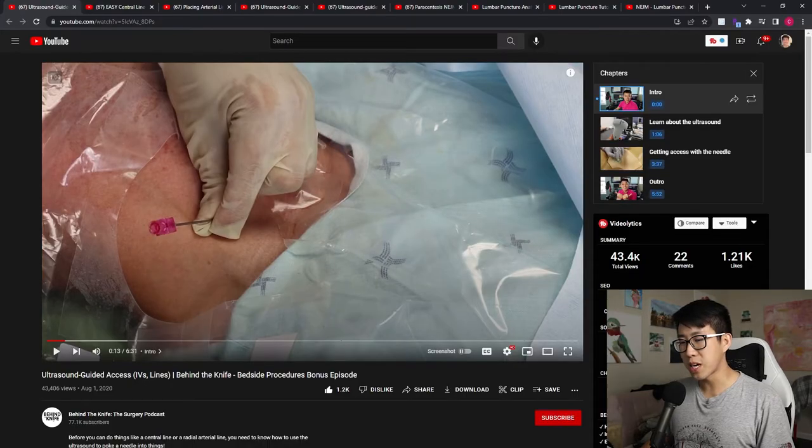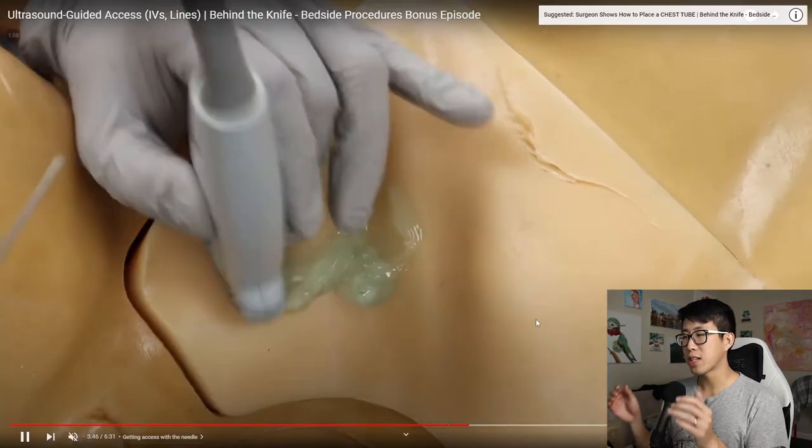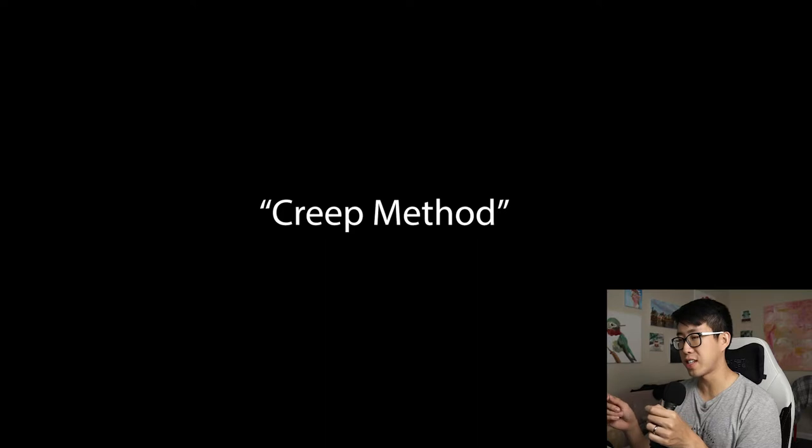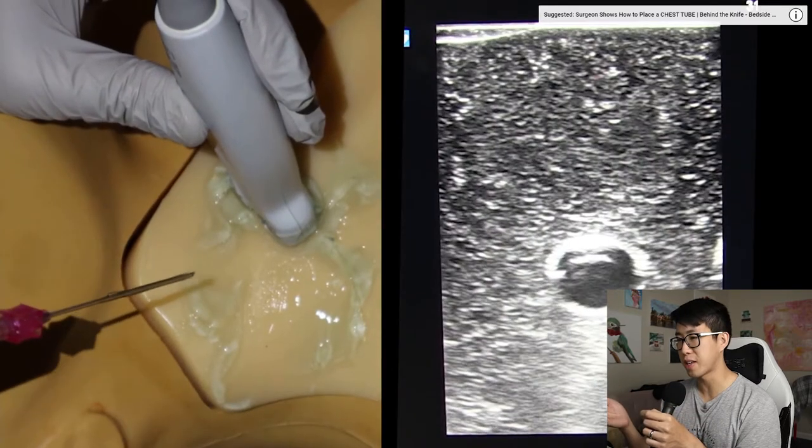The first video is made by the people from Behind the Knife, the surgery podcast. This first one is really just a primer on getting ultrasound guided access. What I really like is that in this video they demonstrate the way to advance the needle along with your ultrasound probe - they call this the creep method.